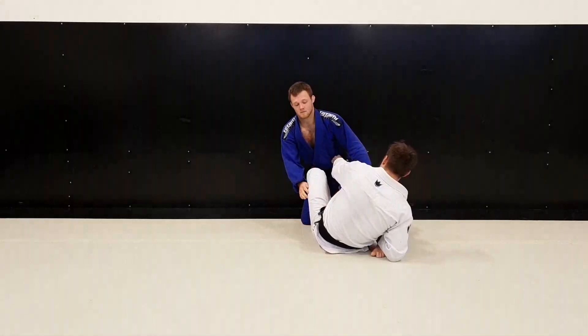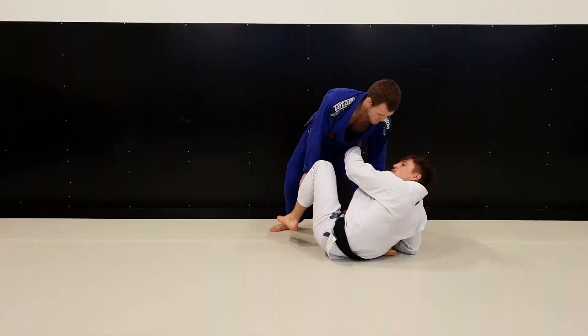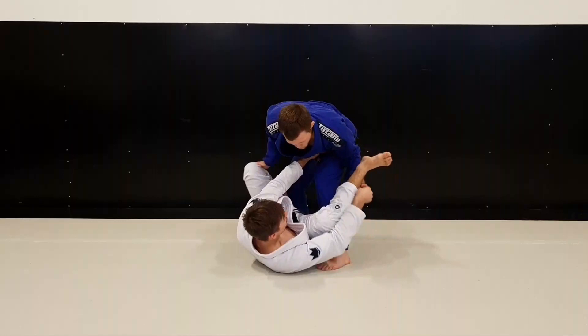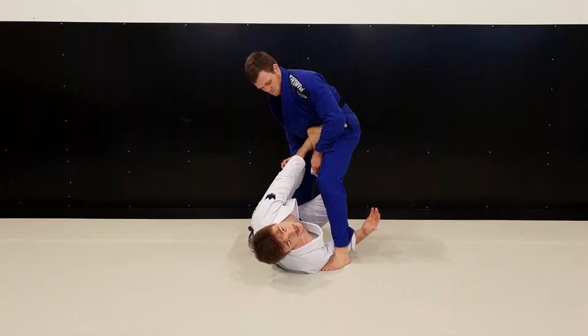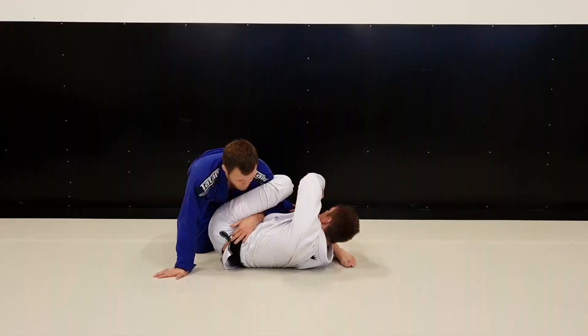Grabbing the belt gave me an opportunity to start doing various moves. But he stood up and started to block my De La Riva because he knew I wanted to create an angle on him. He held my leg and did a very good job grabbing under my leg like this. Now it's pretty hard for me to do the berimbolo. So instead I under-hooked and put my leg in between like the matrix structure — from here I can start going on matrix. But he was smart and hooked my foot, making the matrix pretty hard.